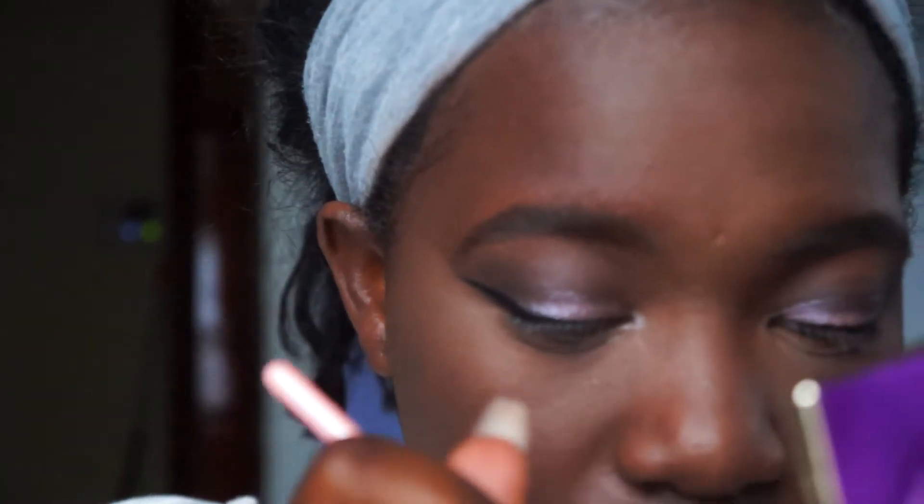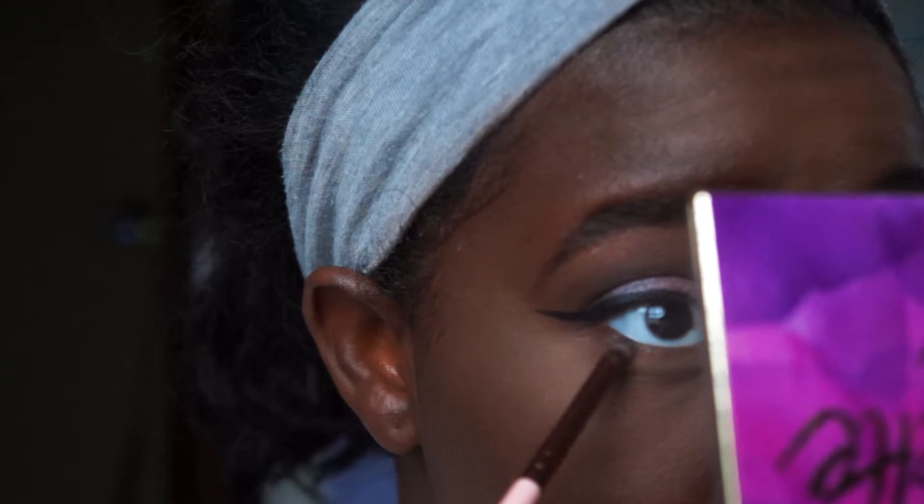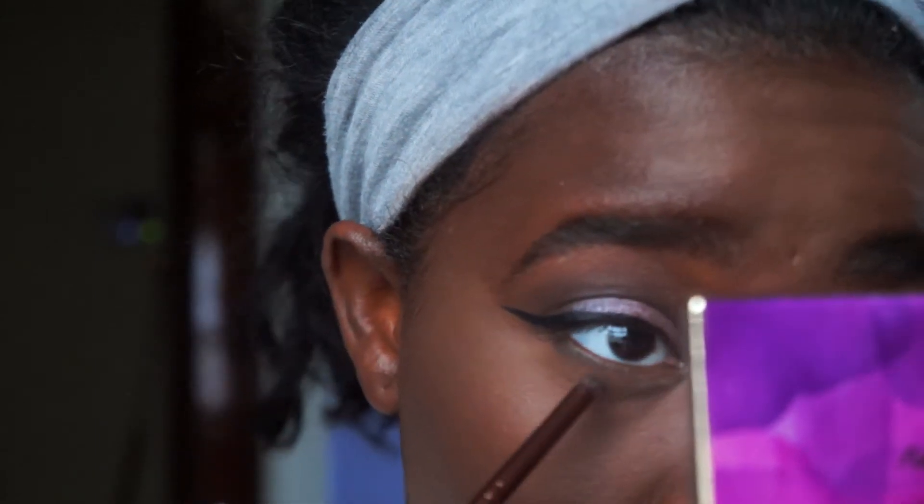Let me take that same Luxie brush. I'm taking Smoke Shell from the Tarte palette again, and I'm wearing this underneath my lash line. This is hard to show you guys but I'm doing it — just trust me. My lash line is so naked right now.